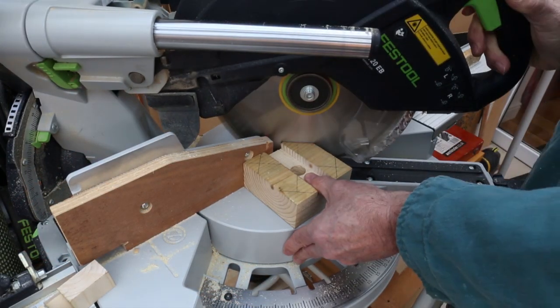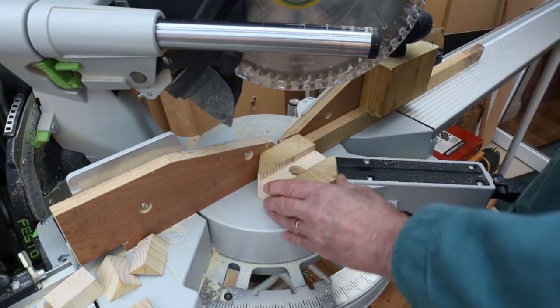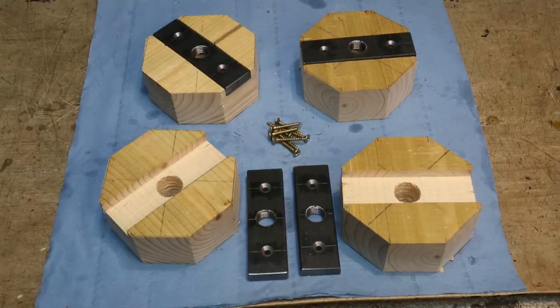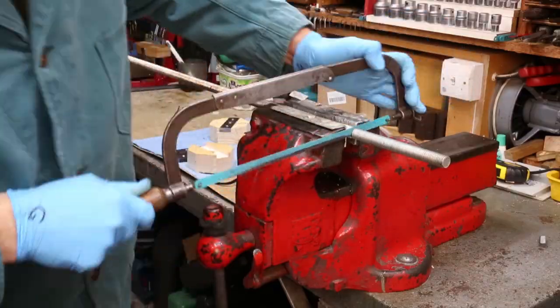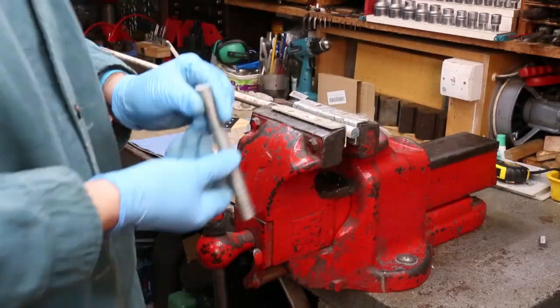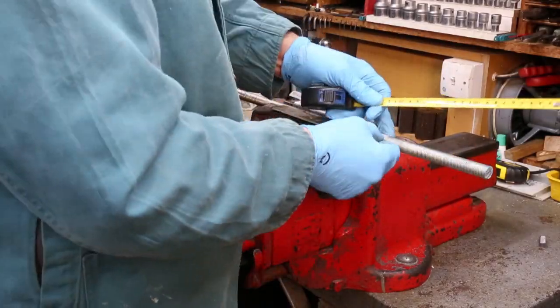Before we fit the steel bars I want to cut the corners off the wooden feet. I've set up a stop on the saw and using that I can cut off the same amount of corner from each corner. To my eyes that's a far better looking foot. The weight of the milling machine will be transferred to the four feet through four legs, and I'm going to make the legs out of M16 steel studding — also called all-thread. I get busy with the hacksaw and cut off four lengths, all 150 millimetres or six inches long.